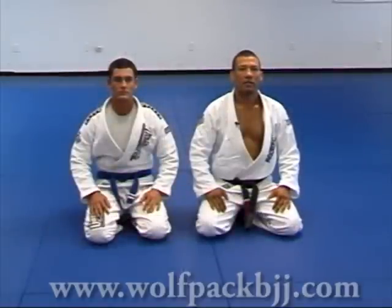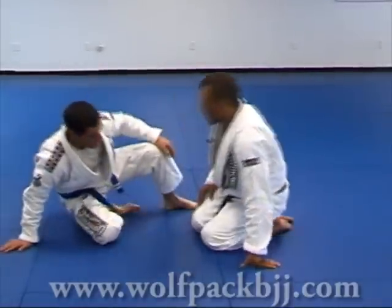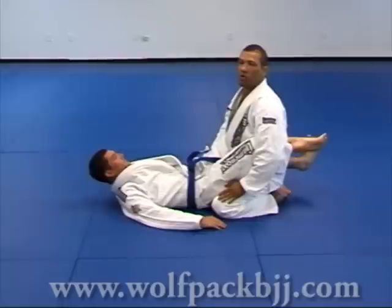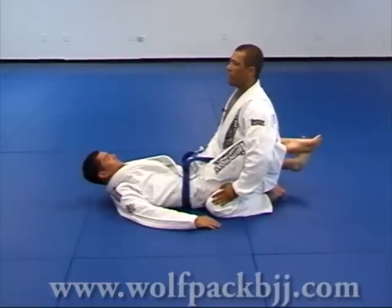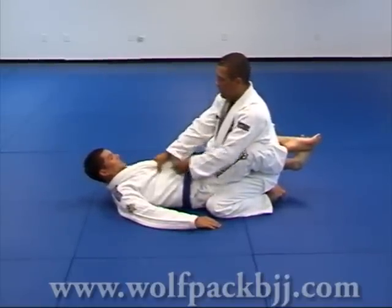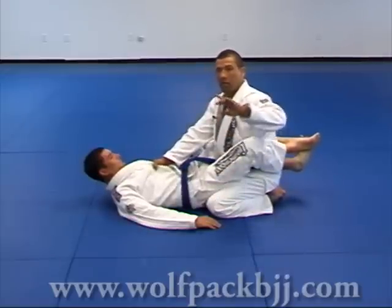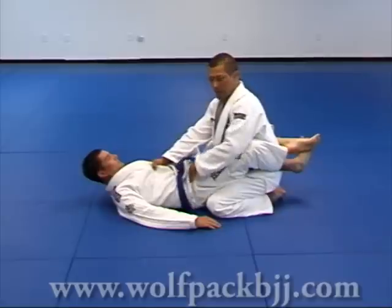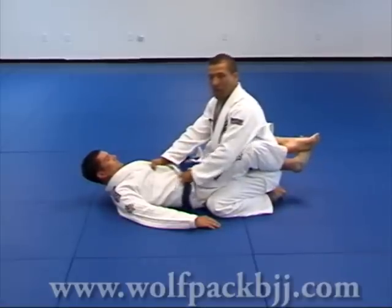Now we're going to go for the pass guard from inside over the leg. Keep a good posture — head up, back up. Control his upper body with the right hand and push his chest down. My left hand controls his hips holding the pants. You can hold the belt, but sometimes the belt moves around.